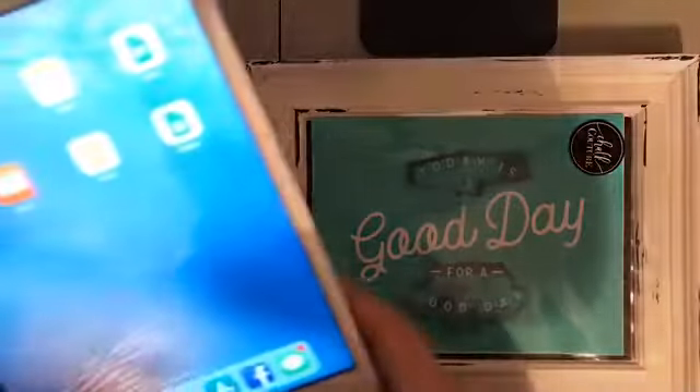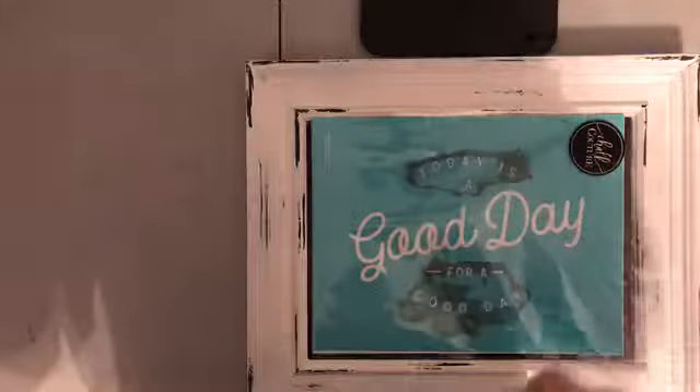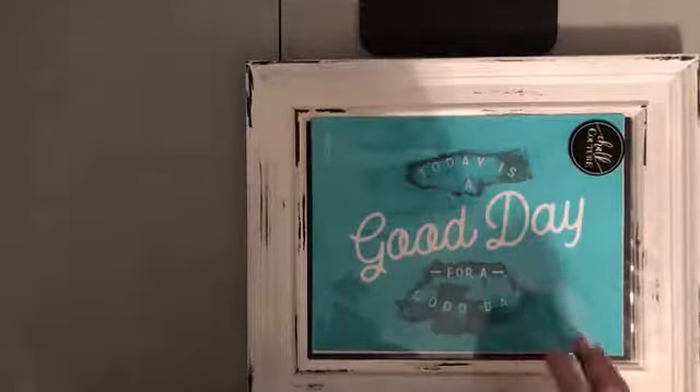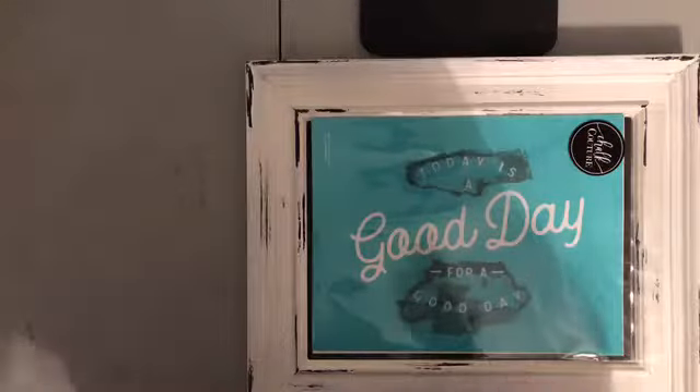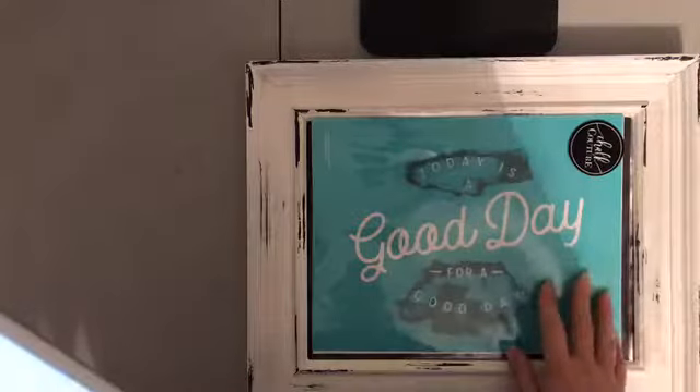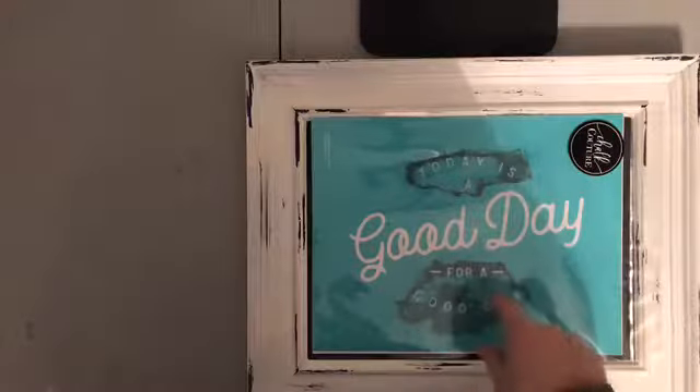Hello! Carleen here with Chalk Couture. I hope everybody's having a fantastic evening. I'm coming in tonight with another fantastic, super lightning-quick project with a Chalk Couture transfer that I absolutely love.